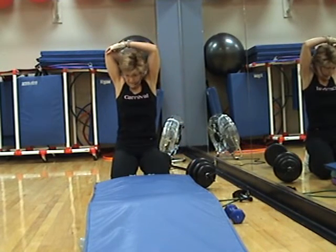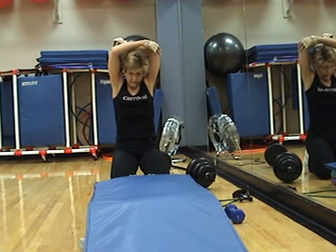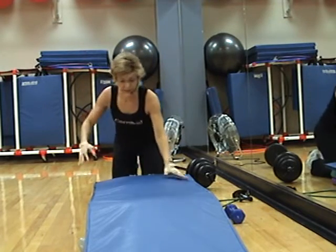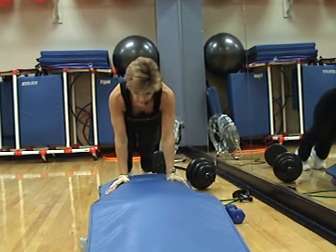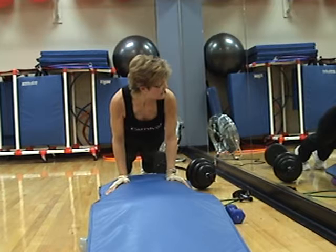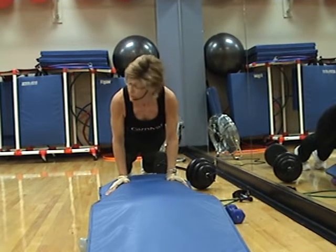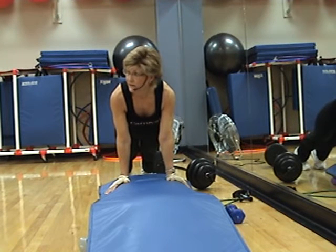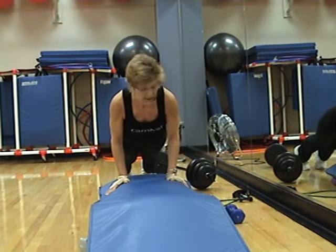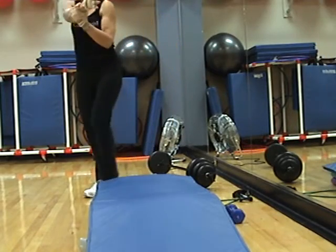Stretch. Other side. Tricep plank hold, just like I was talking about. Here it is with locked elbows — here it is with soft elbows. See, just a slight difference. I'm working my triceps with soft elbows. If you lock out your elbow — nothing. You know what you're doing? You're hurting your joints. So we don't want to do that. Good job — stretch it again, stretch the shoulder too.